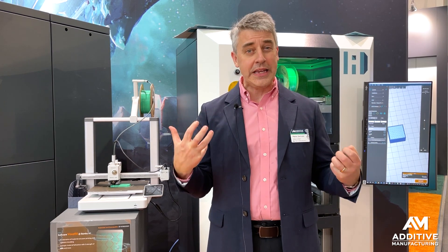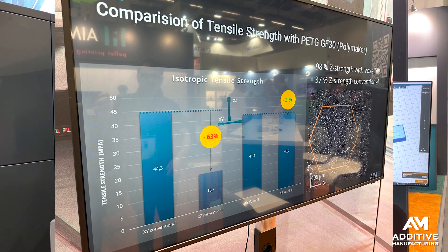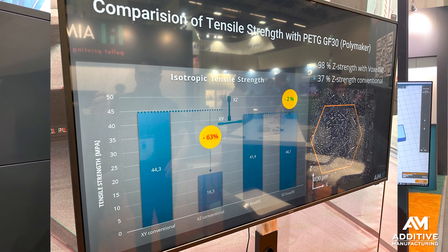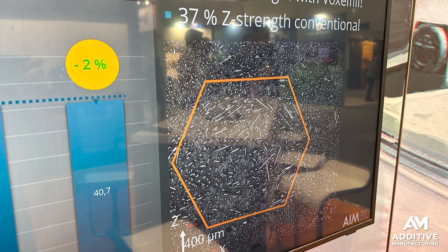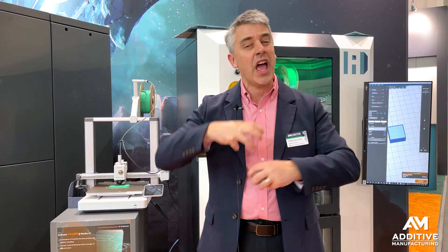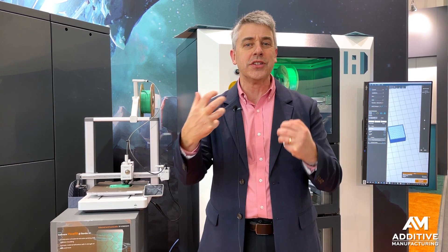AIM3D says that this technique is particularly valuable with reinforced polymer. In deposition style 3D printing, that reinforcement tends to get aligned along X and Y. The voxel fill strategy adjusts for that — the injected material randomizes the directions of the reinforcement, bringing Z strength to the 3D printed part.